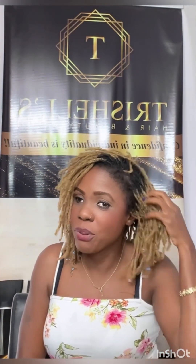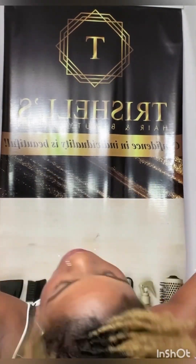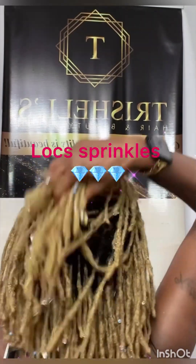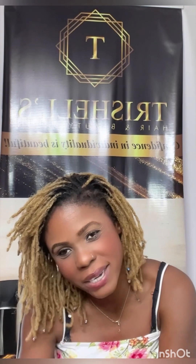But that's pretty much it. Let me show you the back profile. That is what it looks like back there, and I love it. Remember, confidence in individuality is beautiful — be confident in who you are as an individual. Until next time, this is Trish one-on-one.